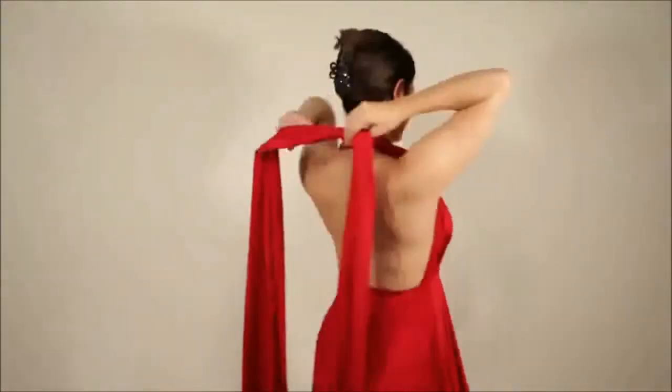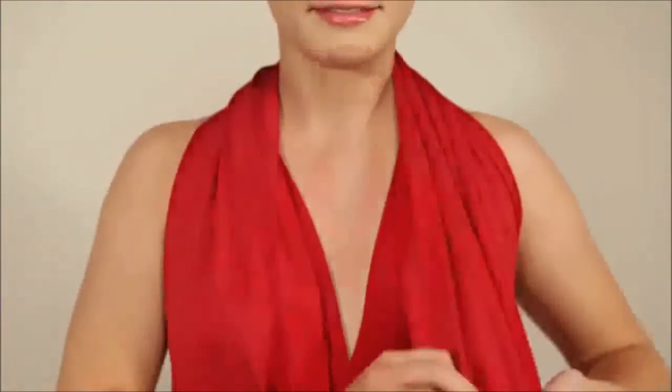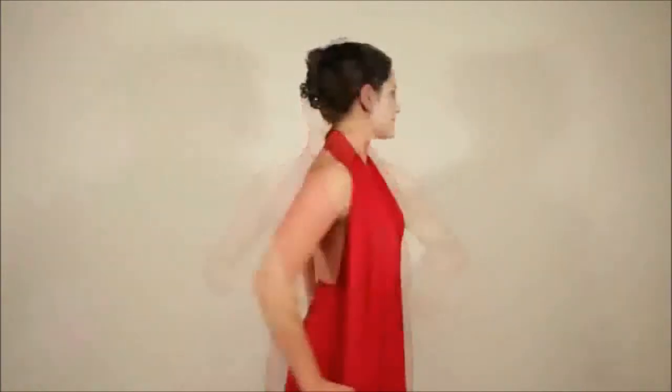If you prefer a clean open back instead of a tie at the back of the neck, cross the straps behind the neck and bring them right round to the front. Flatten both the straps and take them under both arms to the back.